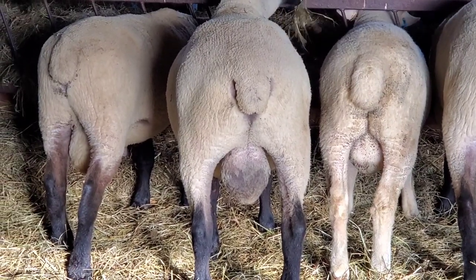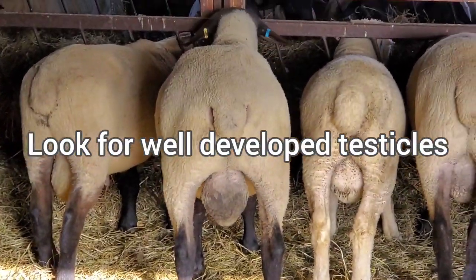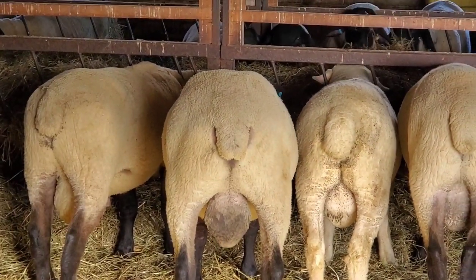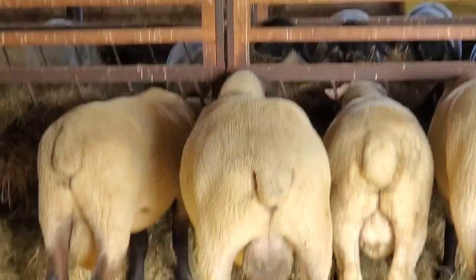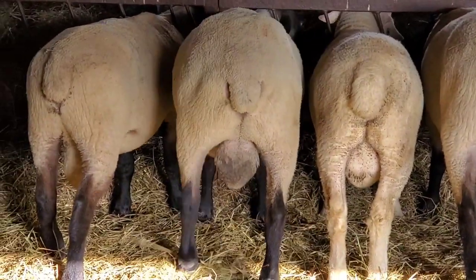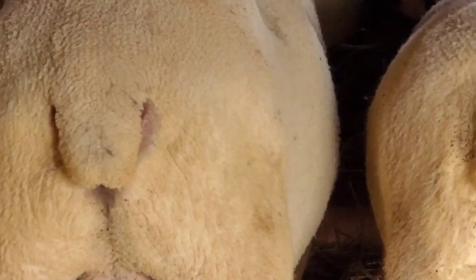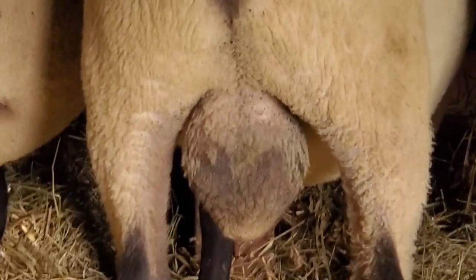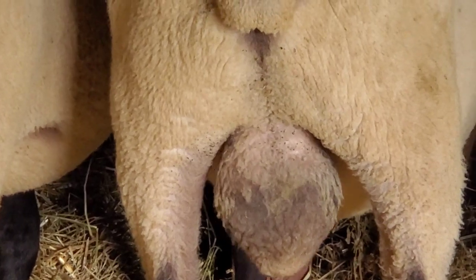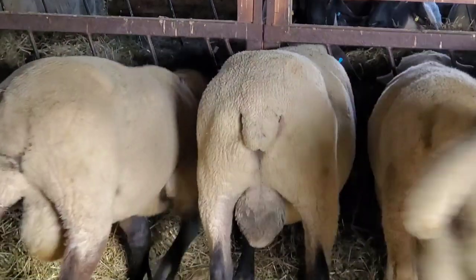He's got extremely good testicles — meaning they fill up that cavity between his legs quite well. They're not overly large and dangling past his knees, which some can do, and that's not a good thing because they can actually step on them and get frostbite. He's got good attachment on the testicles, meaning the tendons are solid — you can see it's quite wide where they're attached to his body. It's not dangling and loose. You want that good attachment, you want them to be round and even, for optimal sperm production and functioning.